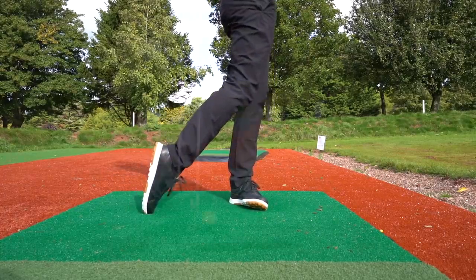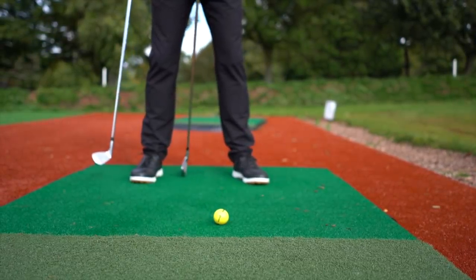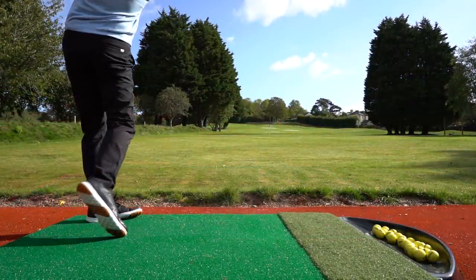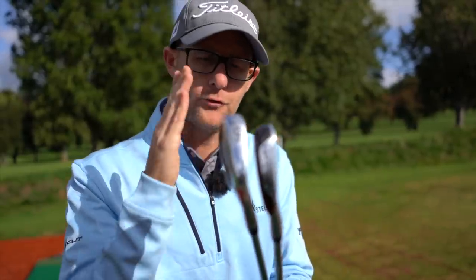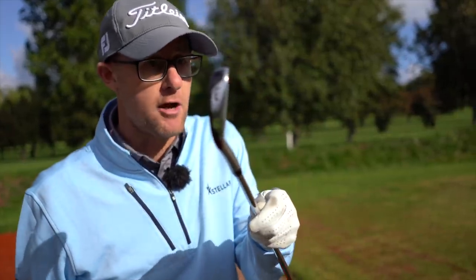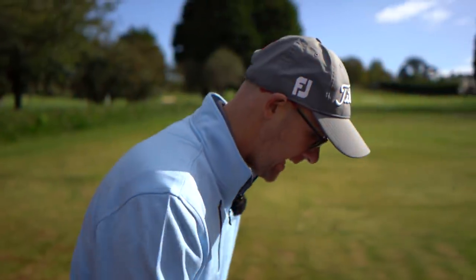With lower-lofted irons I have a smaller playing field — generally from just inside my left heel to center, maybe a fraction back if I need to get under trees. But taking loft off a low-lofted club makes it much harder to get any lift. General rule: more loft means you can play from your back foot to your front foot; less loft means middle to front foot. A medium iron like a seven, eight, or nine iron plays from the middle of your stance to slightly forward.